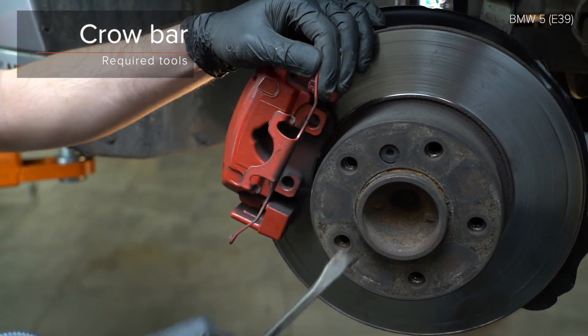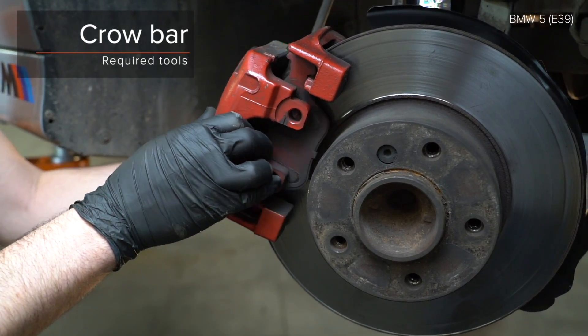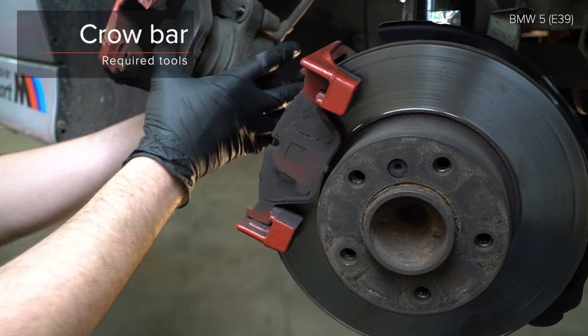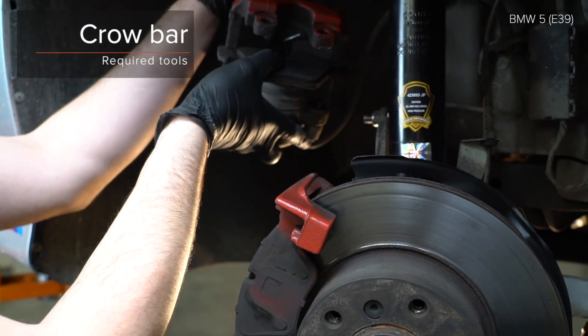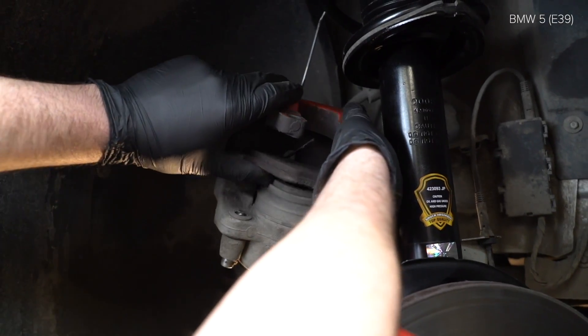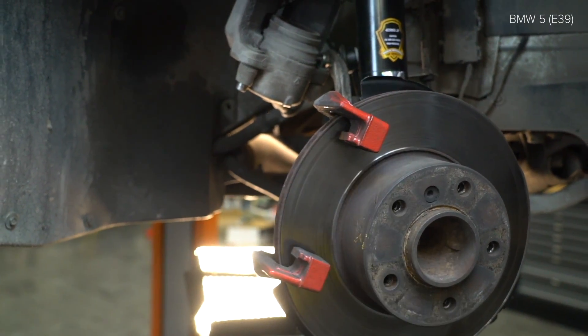4. Grab the power cable and plug in. 5. Install the power cable and lever. 6. AUTODOC recommends connecting the power cable. 7. Be dry and check the boot that comes out. 8. Inflate the lock to SHD-40. AUTODOC recommended by the motor side. 2.